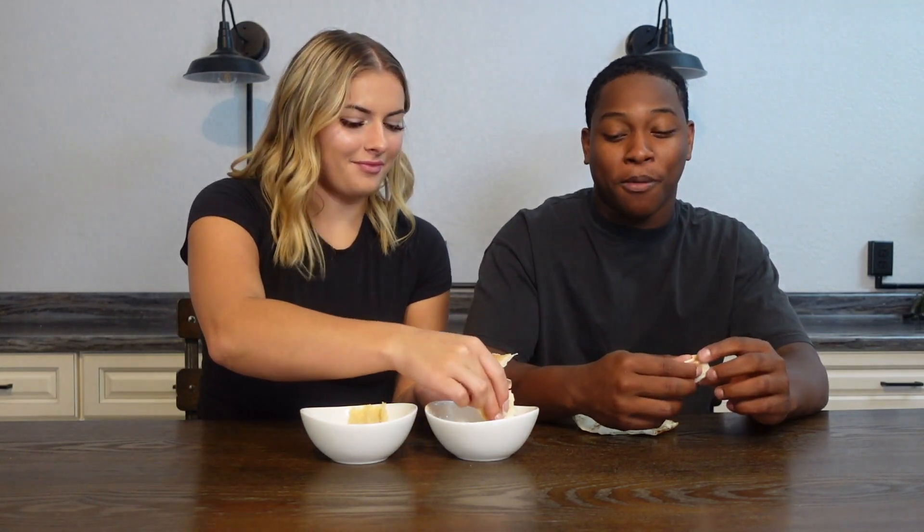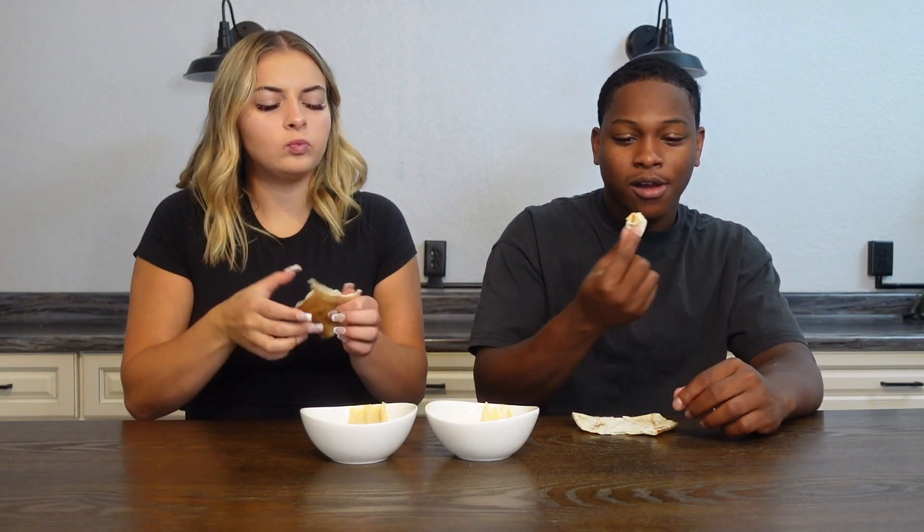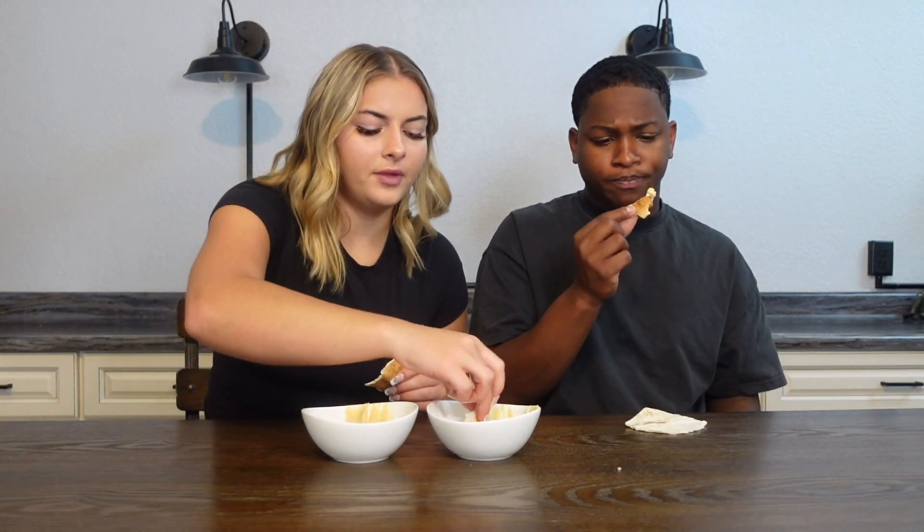I don't know, I like it — it was weird at first. What do you think? Yeah, it's good. I kind of think I prefer the hummus though. Maybe they're the same thing? Comment down below — is this the same thing? It tastes like hummus.